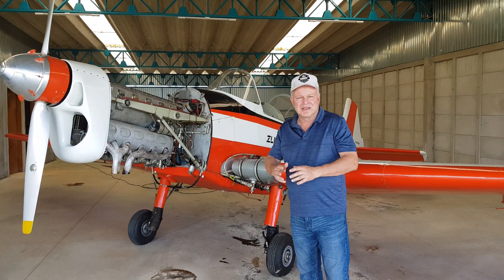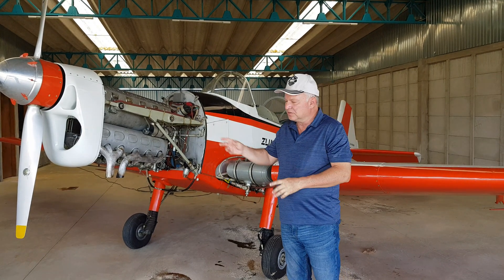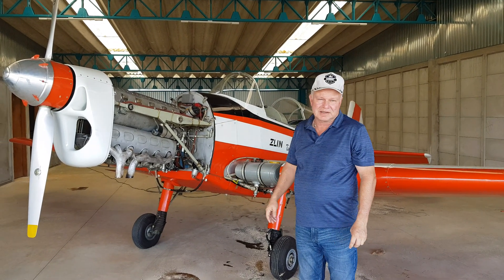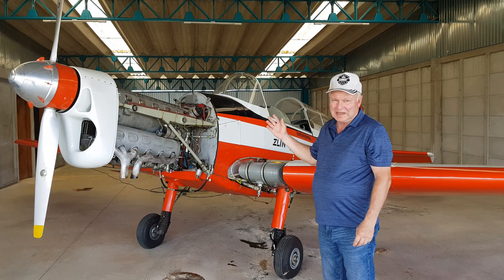Hello, hello aviation enthusiasts. My name is Martin Bauman. I am the owner of this beautiful SLIM aircraft, a SLIM 526 trainer model F.